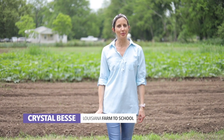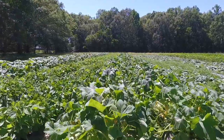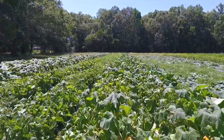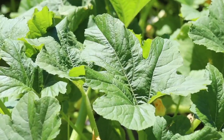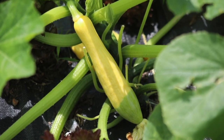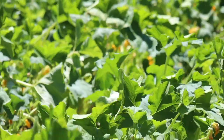Hi friends, I'm Crystal Bessie of the Louisiana Farm to School Program. This month's Louisiana Harvest of the Month comes in all sorts of beautiful sizes and colors, and its name celebrates probably your favorite season. It's summer squash. There are so many interesting things to know about this amazing group of vegetables. Let's head out to the farm to find out more.